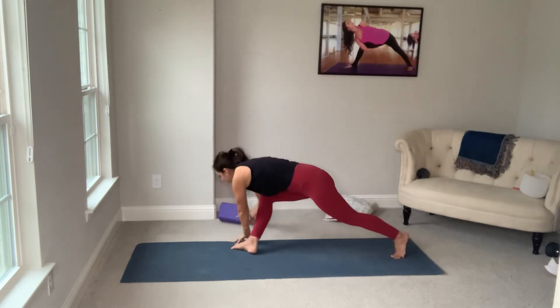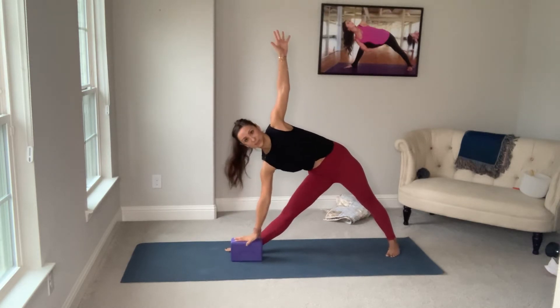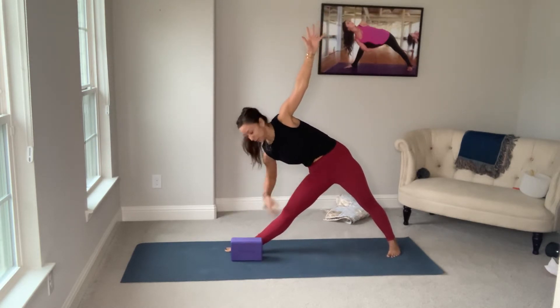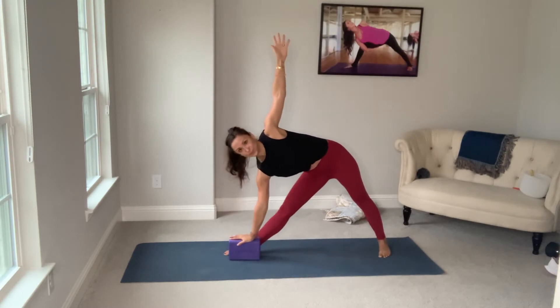Search around, grab your block if you need one. Feel like you're being squeezed in between two panes of glass. Tuck your right glute under. Straight arms, straight legs. Gaze neutral. Gaze up.